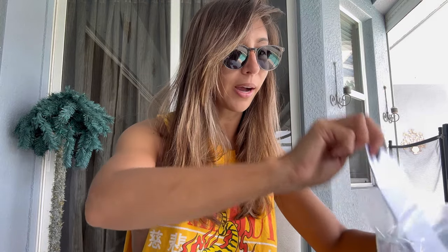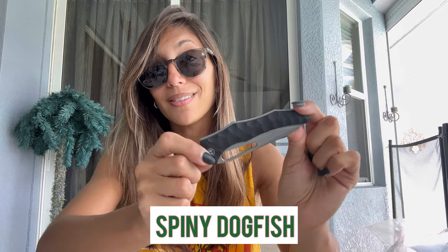Are you ready for the next one? This one is a fixed blade — obviously — but now let's talk about the Spiny Dogfish. CIVIVI's folding knives come in a beautiful pouch with a zipper and soft felt protection inside. Here is the Spiny Dogfish — the name is obvious from where it came from. The handle has a spiny sort of design, which I really like; it's comfortable in the hand and the pattern keeps it from slipping.